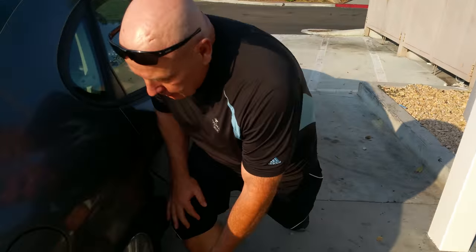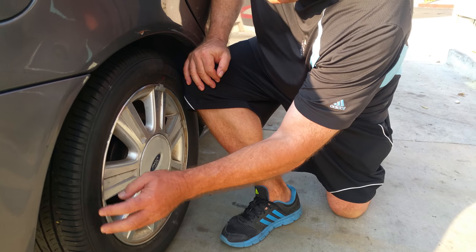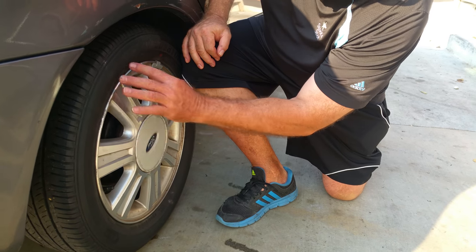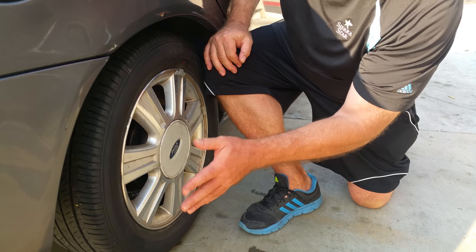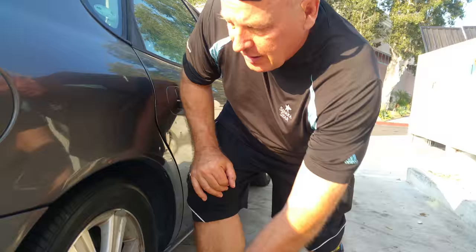If you look and there's a lot protruding down here and it looks like it's sagging, there's a good chance that your tire is low. You can read on the sidewall — it's real close and small print — how much air pressure should be in each tire. Generally it's around 35 to 45 pounds depending on the kind of tire that you have.